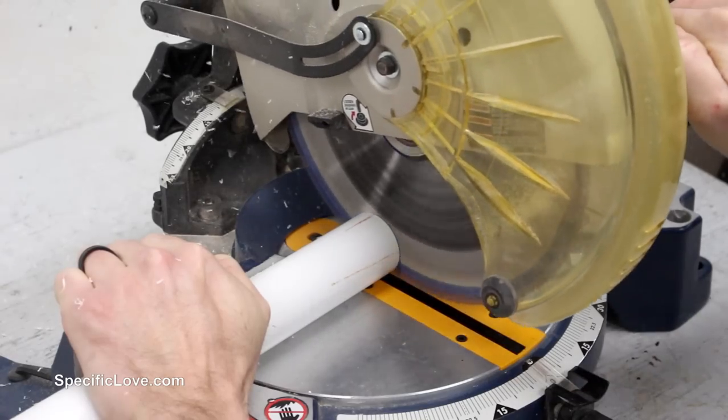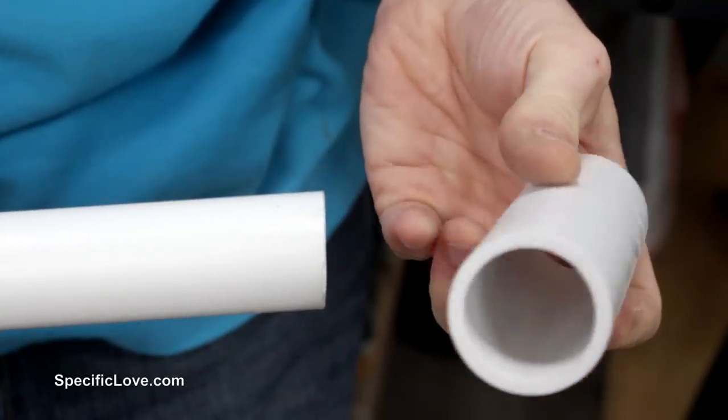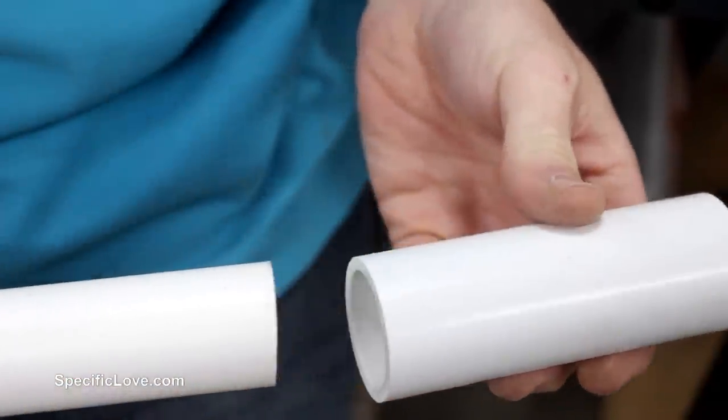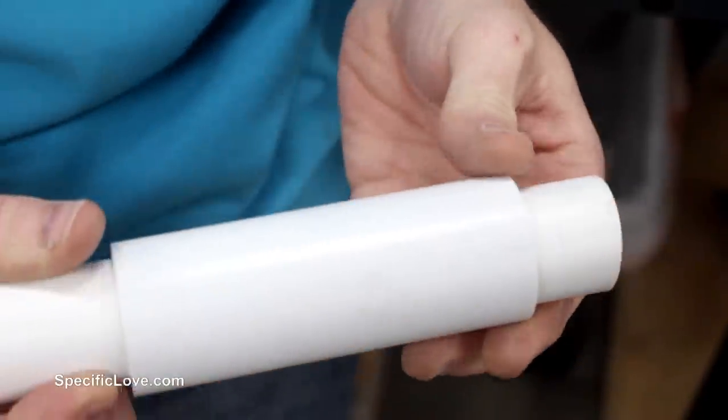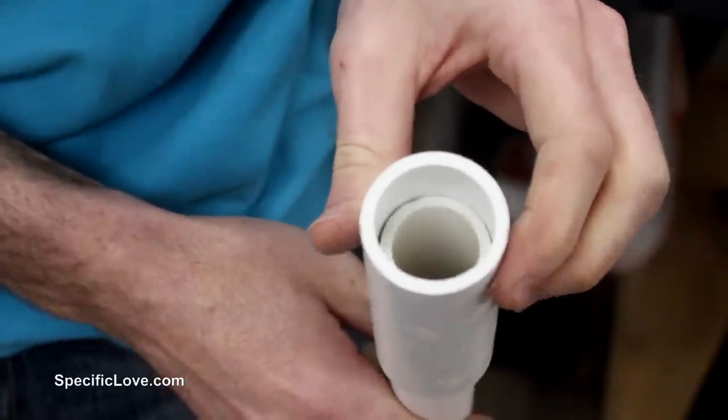With that said, my first idea was to use some PVC and concrete to create some removable signs. When building with PVC pipe, most of the smaller sizes will not slide inside of each other, but the exception is 1 inch and 1 and 1 quarter inch. These two are a great match if you need a slip-in holder.